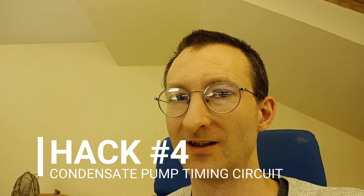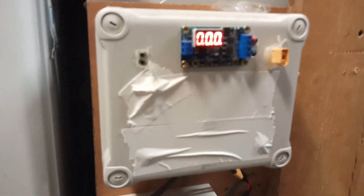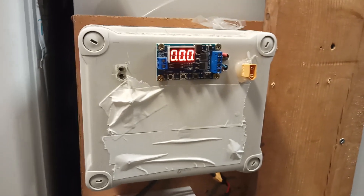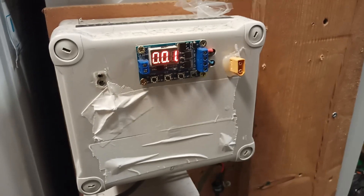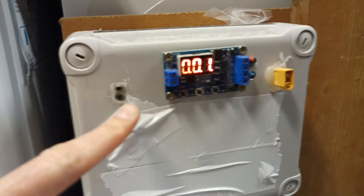The condensate pump has to be controlled, otherwise it runs dry. So mod number four is adding a timer circuit to run the pump. This is my timing circuit — it's been through a few modifications but it works. It runs every 10 minutes for 30 to 35 seconds, just to stop the pump from running dry and breaking.